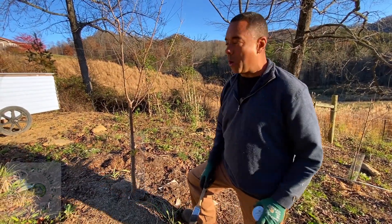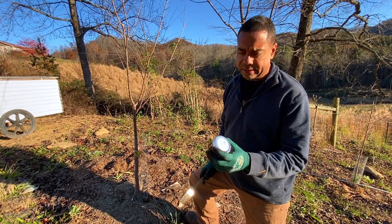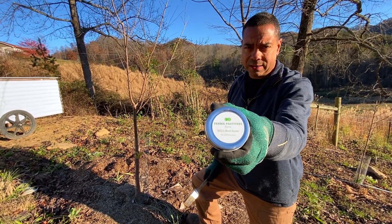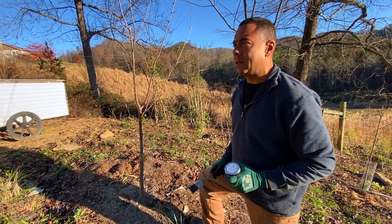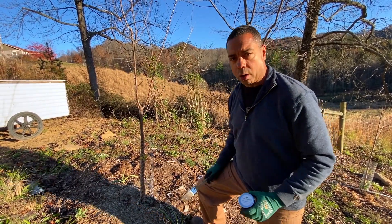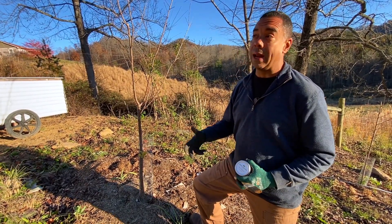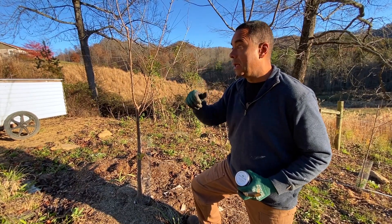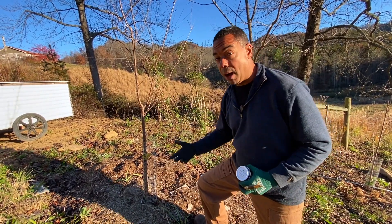Hey y'all, Billy from Perma Pastures Farm. I've gotten a lot of questions ever since we started selling Billy's Bone Sauce. This stuff kicks buck. Ever since we started selling this, a number of people have asked what will it work on, what won't it work on. The one thing I do know and pretty well guarantee is that it works on deer.